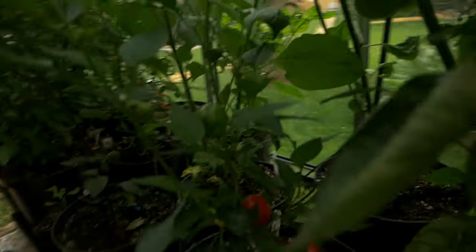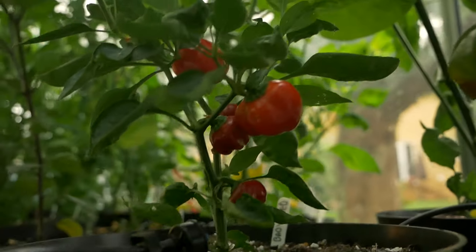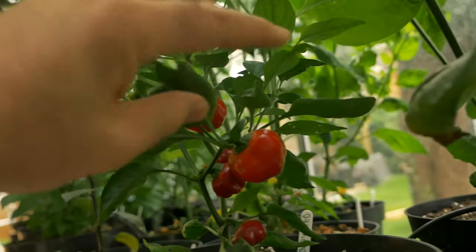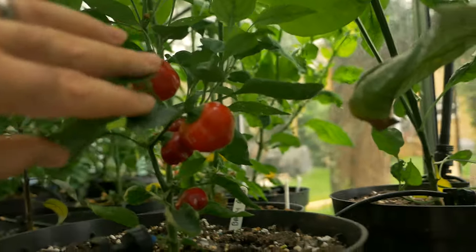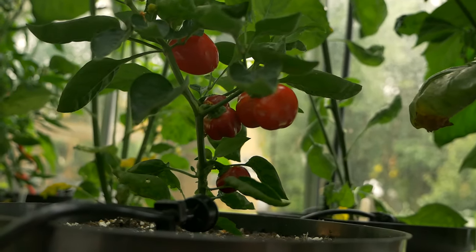Lastly, we'll have a quick look at this baby red before we move on to the hydro. These things are nicely ripened up, pretty little things. I'm hoping that it's going to taste a bit better than my cherry bombs from last year — maybe that'll replace those because these look fairly similar.